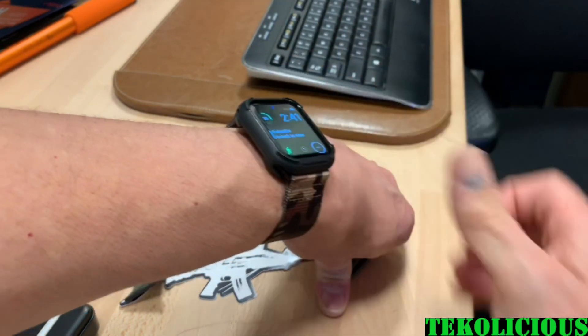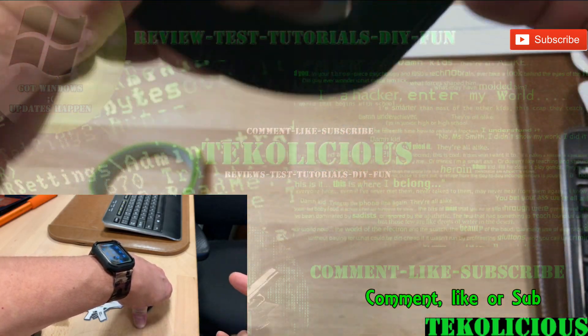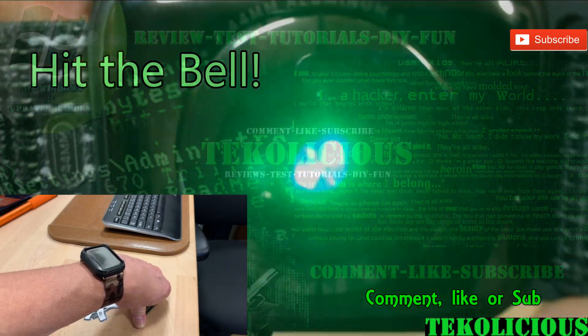And for $10.99, I highly recommend it. Anyway, that's my video. Thanks for watching. Hopefully you found this informational. If you did, please click like. And if you really, really liked it, please subscribe. I'll talk to you later.